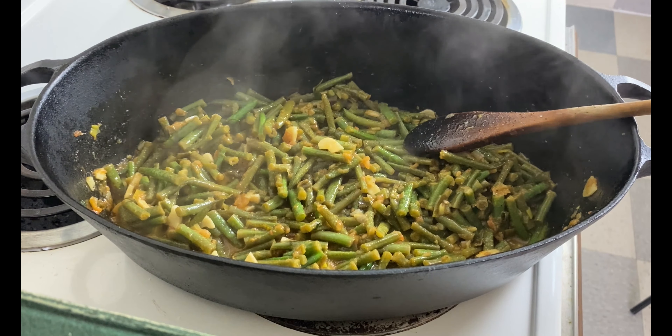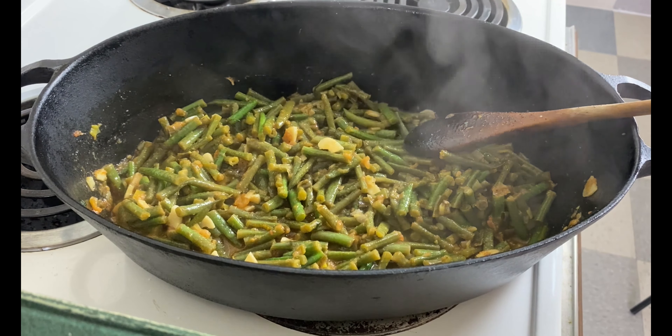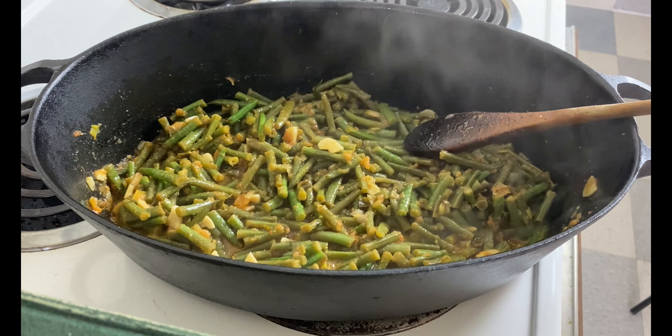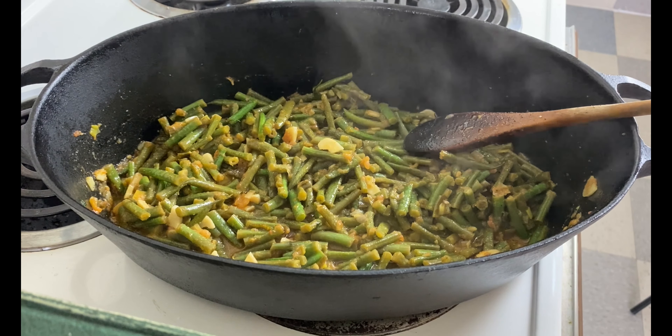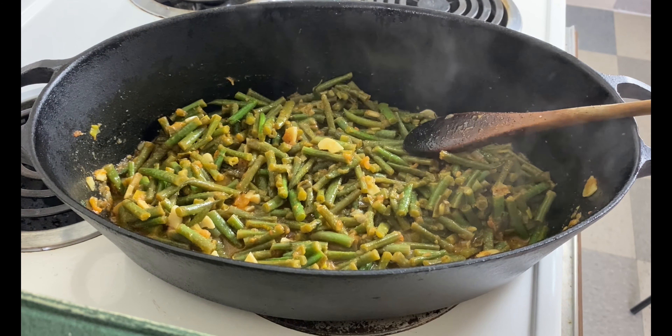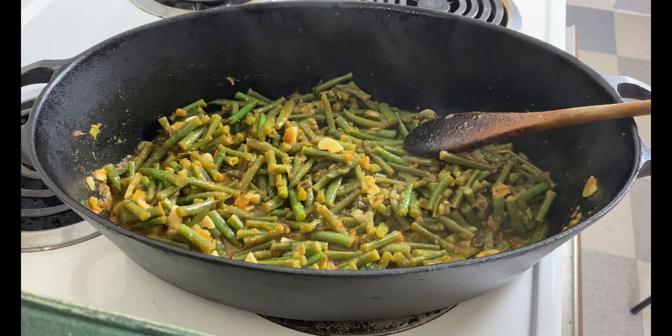That is how easy fazouliya is, and it is one of the nicest summer dishes. If you have this in your fridge, in a pinch with a rotisserie chicken you've got dinner — or just on its own with labneh, hummus, a big salad, grilled fish. I could go on because I love it a lot. I hope your Sunday is good.